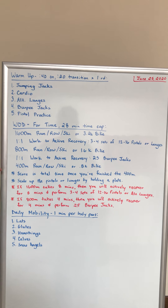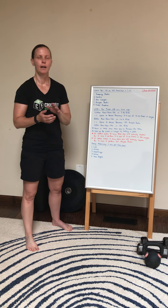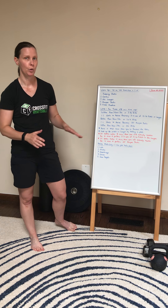Your score is going to be the time once you've completed the 400 meters. There's no active recovery or rest time because that's the end of your workout.